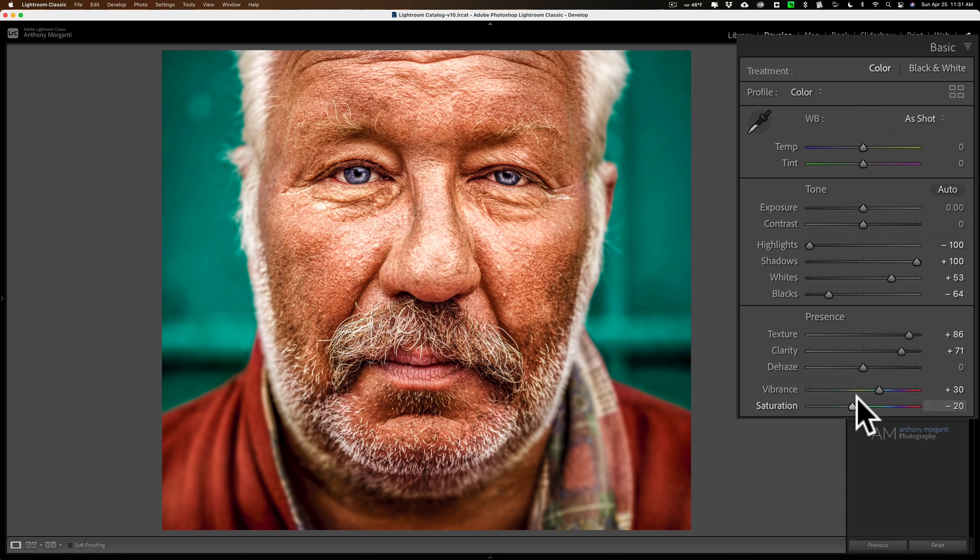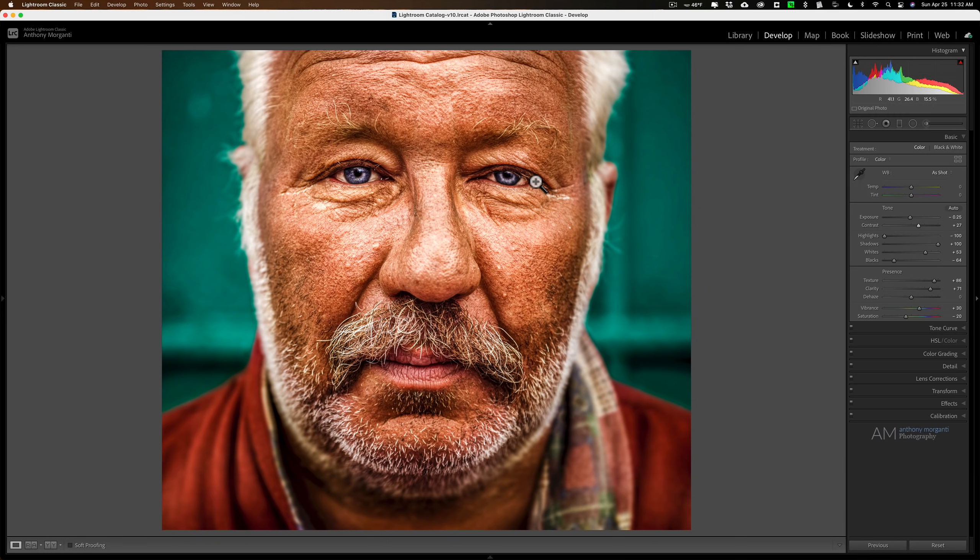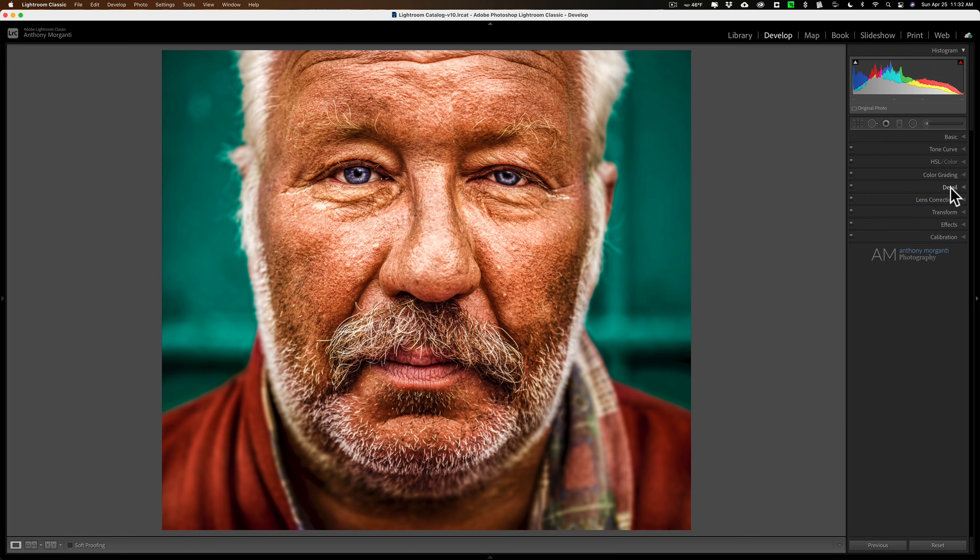Then if you need to, jump back up to exposure and contrast and touch that up. In this case I think I want it a little bit darker, so I'll move exposure down, and then move contrast around to see which looks best — I think to the right a little bit. If you Google dragon effect and look at images that had it applied in Photoshop, you'll often see the nose, under the eyes, and the eyes themselves kind of brighter, and that's what we have here — that's how you get that effect.